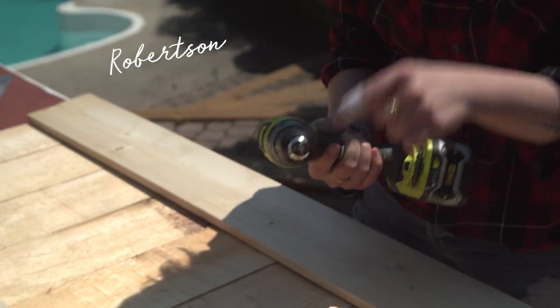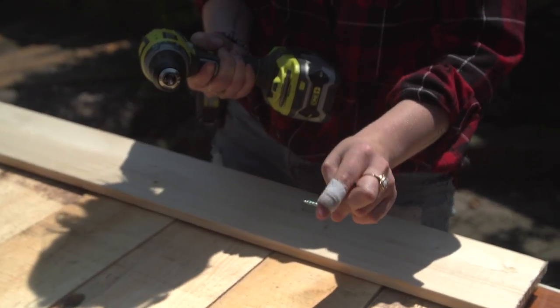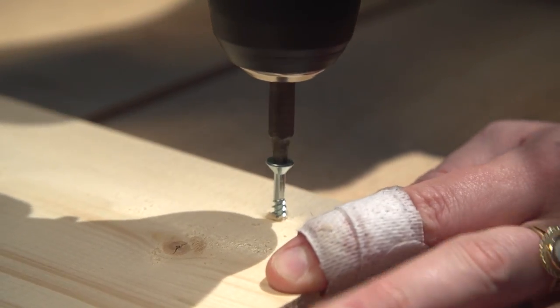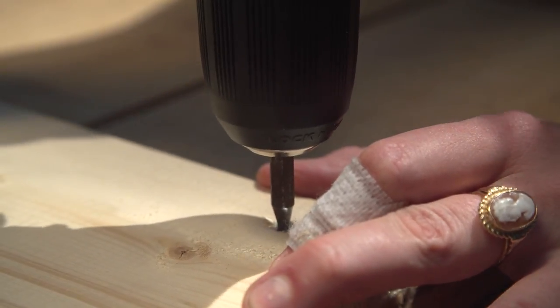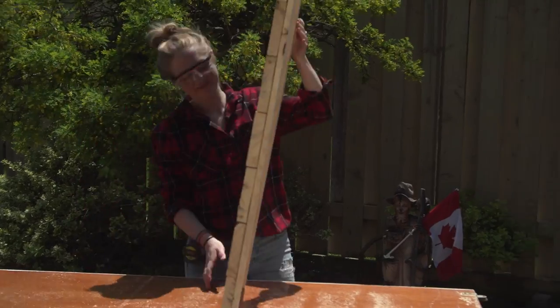Using a Robertson drill bit, I'm going to take a one and a half inch wood screw and screw these in. This part doesn't need to look beautiful because you're never going to see it — it just needs to hold the board.